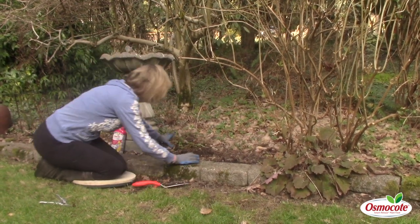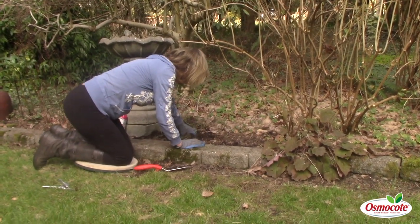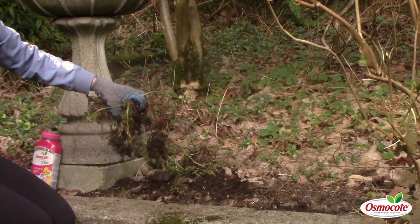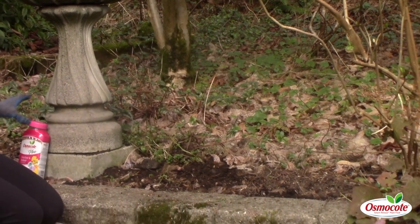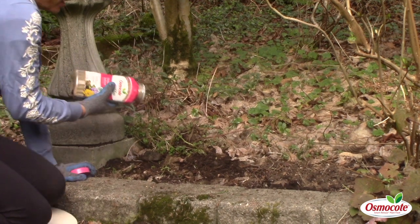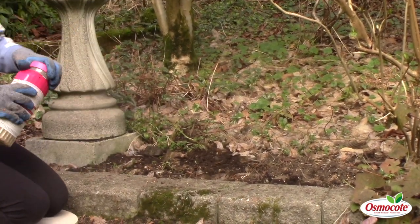I'm going to rip up this lamium ground cover. It loves the shade way too much, so I'm removing it. Now because that ground cover has been growing there for a while, I'm going to just sprinkle some Osmocote — this is a slow-release plant fertilizer.